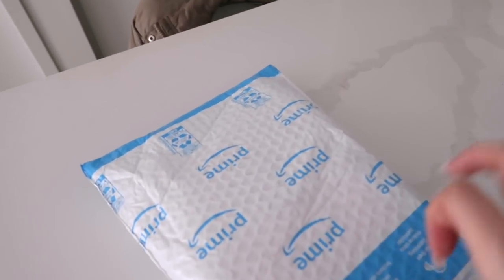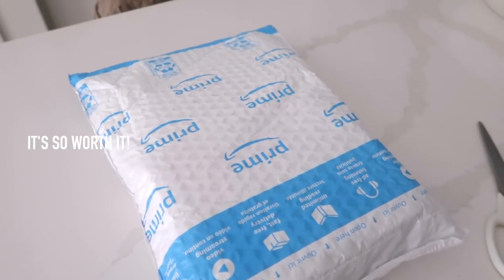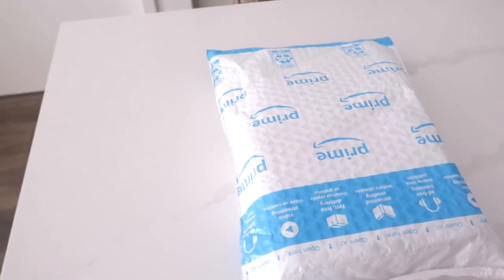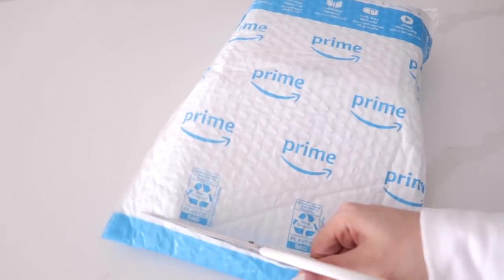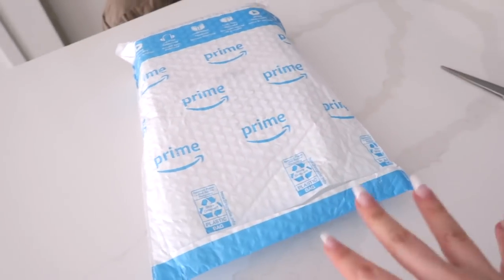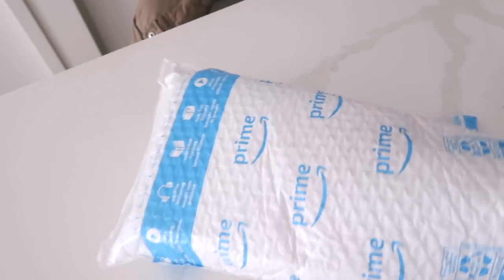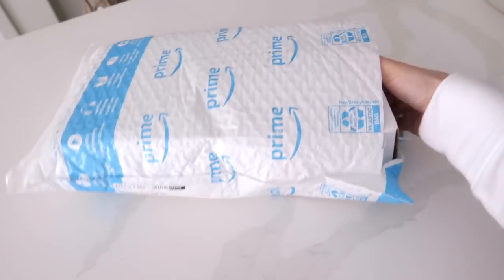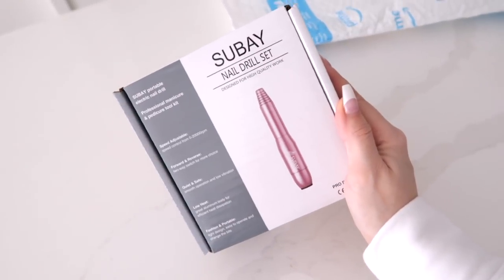I'm so excited because if you don't have Prime I don't know what you're doing with your life. I signed up for it - this is like my second year - it's like the best decision I've ever made. I bought a nail drill because I do my nails at home in between salon visits. It kind of saves you a fill and makes your gel manicure last longer.